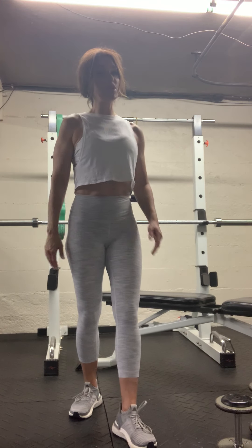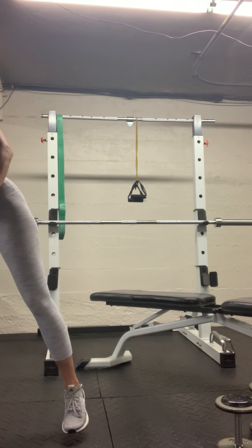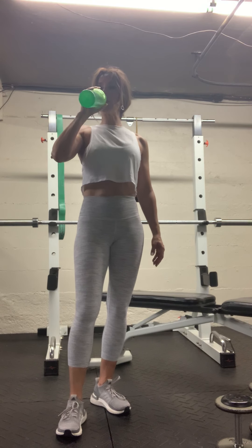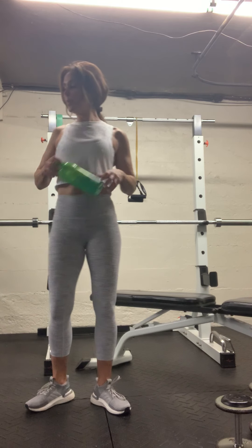And then if we have time we'll finish up with an abdominal exercise. Stay with me — just a quick half hour, we're almost at 20 minutes, almost done. Get that blood pumping.